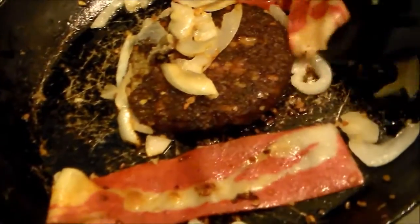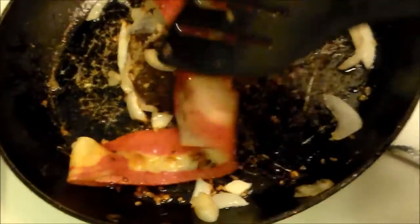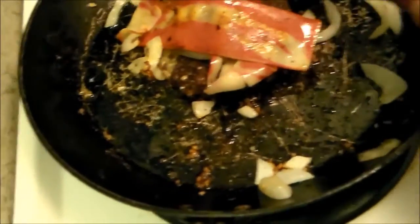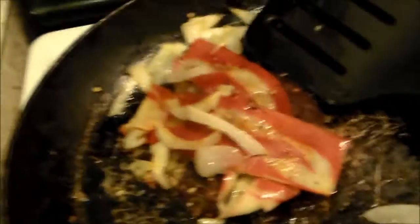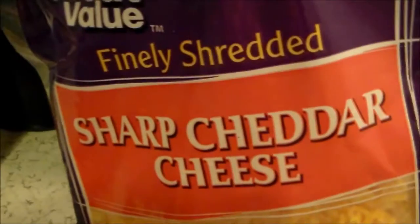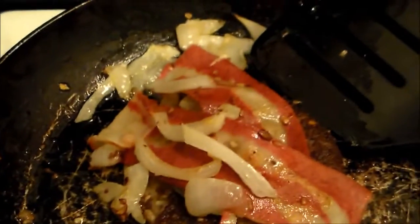There are little chunks of garlic in there, too. And then you can put your bacon on top of this. To assemble our pita sandwich with veggie burger and veggie bacon.